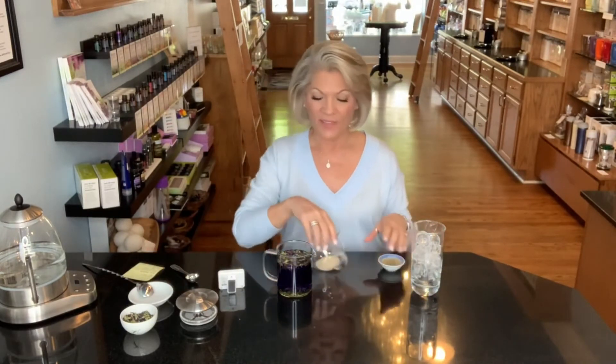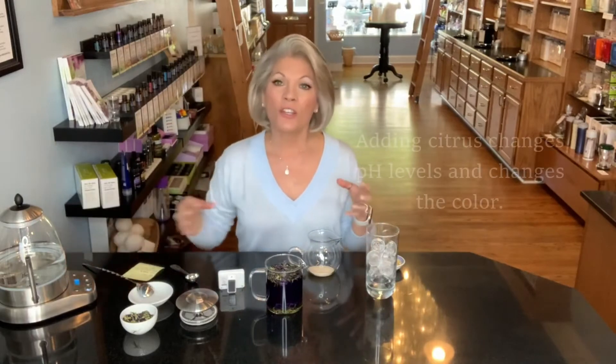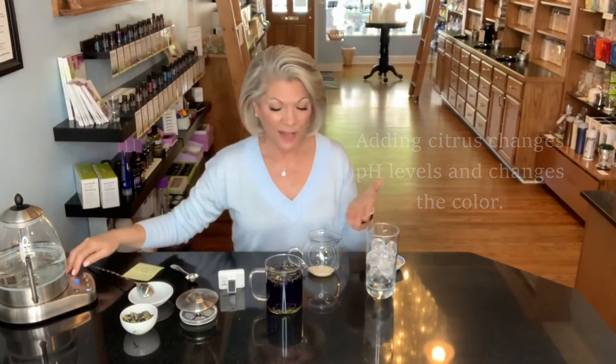We're going to steep it for three minutes. The other thing I want to show you — this is a time when you can do a fun experiment, especially if you're homeschooling kids, get a little KC Summer and do a little experiment. Because one of the things you can do is add citrus to it, which changes the pH balance and changes the color. I'm going to make a little lemonade with this tea and show you how you can do that.